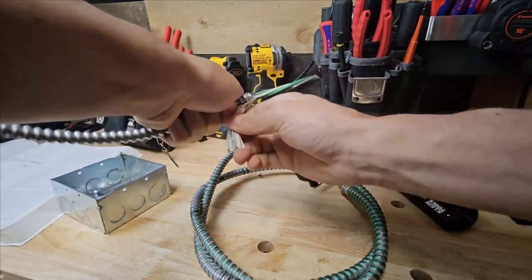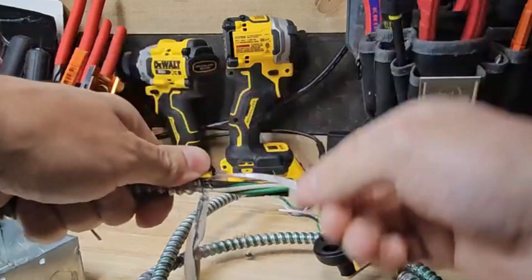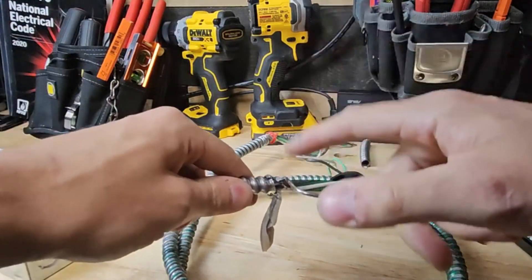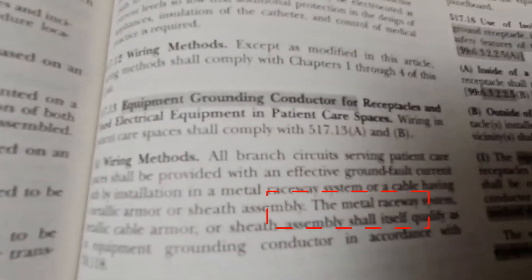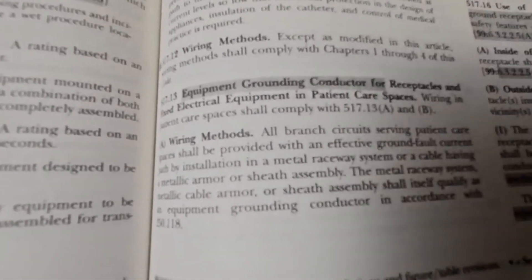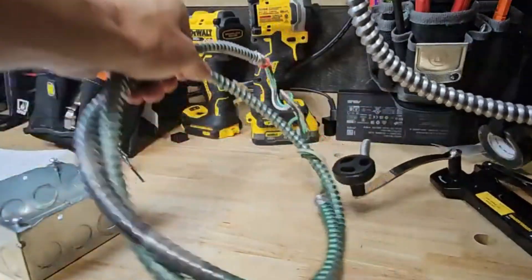When we open this up, we're going to find a bare conductor inside. We'll look at what the code book says about this bare conductor and why we have it. Something you need to know is that the metallic cable armor or sheath assembly shall itself qualify as an equipment grounding conductor in accordance with 250.118.